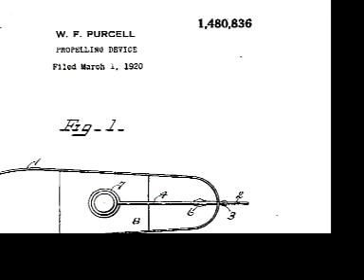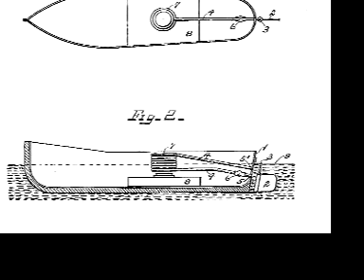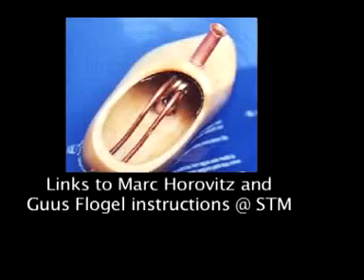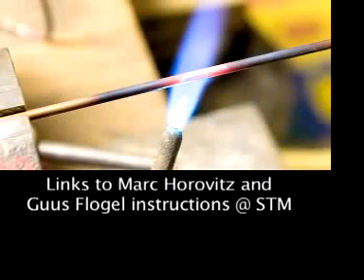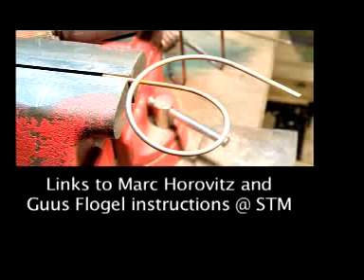The steam-powered boats were a hit in Europe and the United States in the following decades, even though they were silent. In 1920, an American, William Purcell, used coiled tubing for the engine, which remains a popular style for do-it-yourself builders. I have links on my website to instructions for making them.